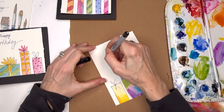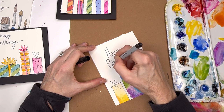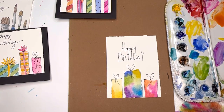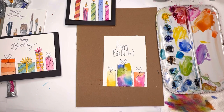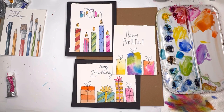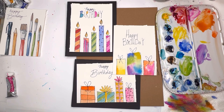Happy birthday! I'm doing a different style on this last one. Isn't that cute? It literally took two seconds. It's just another look — once it dries you can go back and change it up. Ink and wash is a really fun way to play with watercolor and create cards at the same time.